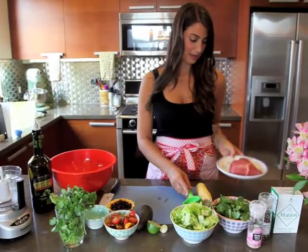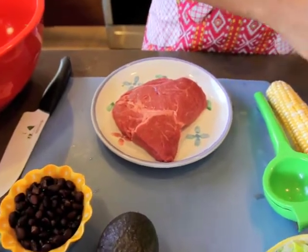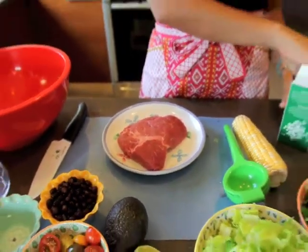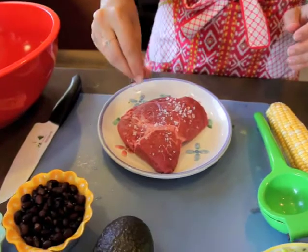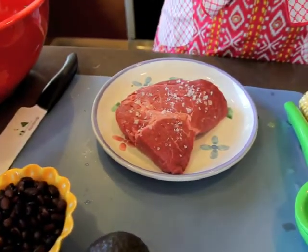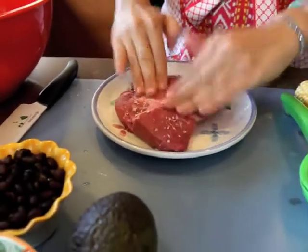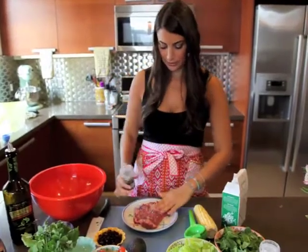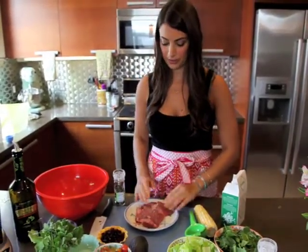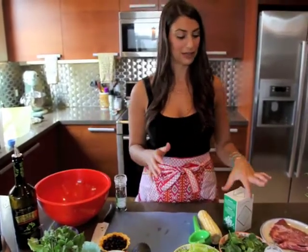I have a top sirloin filet here. Normally I would have bought a skirt steak or something a little thinner, but they were all out at the grocery store, so we're going to make this work. I'm just going to season it very simply with sea salt flakes. I like to use these flakes on steak because it really adds a nice flavor and it's a lot stronger than just using regular salt. I'm going to push that into the steak and also do some pepper on each side. Then we're just going to let this sit for maybe 15 minutes or so. It's really important that your steak is at room temperature because it makes it a lot easier for cooking — you don't want to just take it right out of the fridge and put it on the stove.